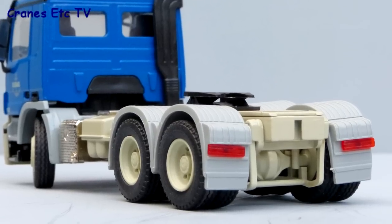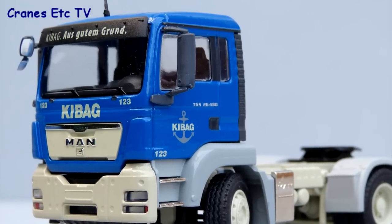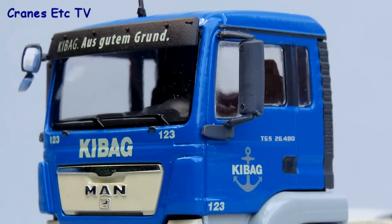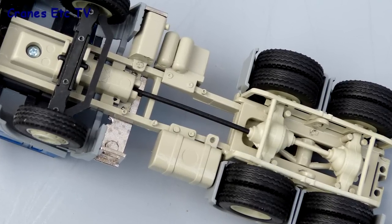At the rear the plastic wheel arches have lights with lenses but there's no number plate. The MAN tractor has a similar level of detailing to the Mercedes with just some additional graphics on the visor being a standout difference. The chassis detailing is similar with just a different arrangement of components to suit the MAN truck.